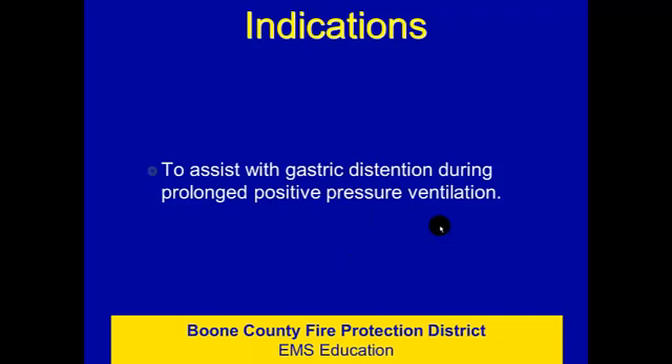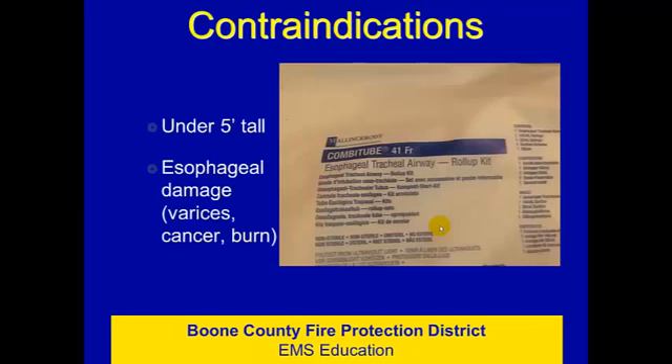Contraindications include any patients that are under five feet tall, or those that have esophageal damage — whether that's from esophageal varices, which are essentially varicose veins on the inside lining of the esophageal wall (typically from patients with liver disease or alcohol history), patients with esophageal cancer, or esophageal burns. If the esophagus is damaged, it would be contraindicated to use the Combi tube due to the excess risk of puncturing through the esophageal wall.